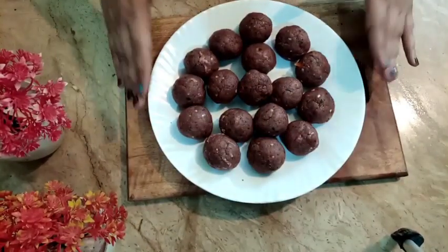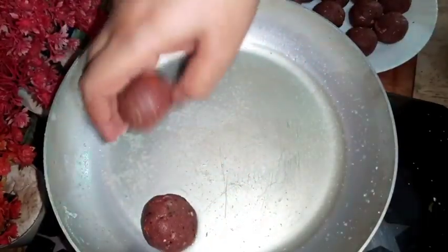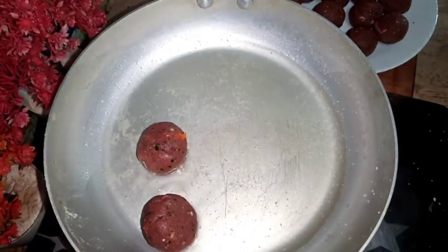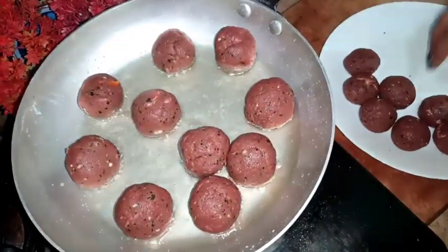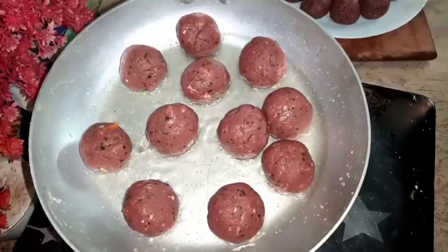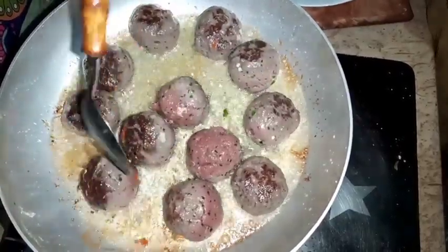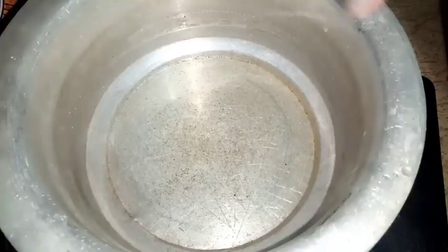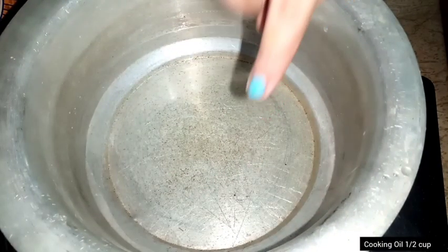Now I am going to fry all the kofta balls. I am adding some cooking oil to the pan and frying them all.